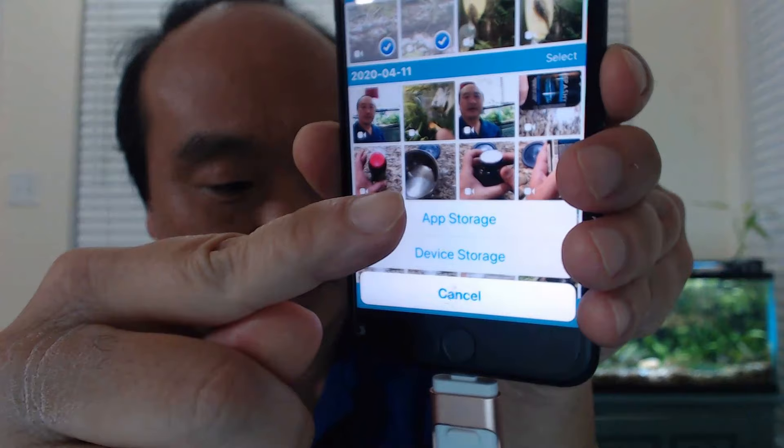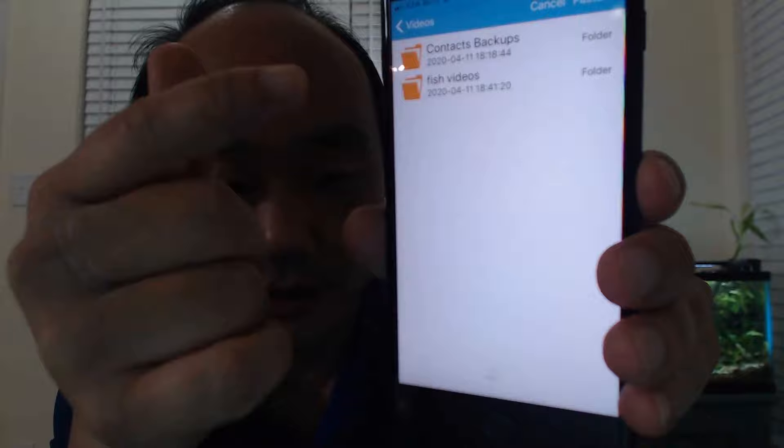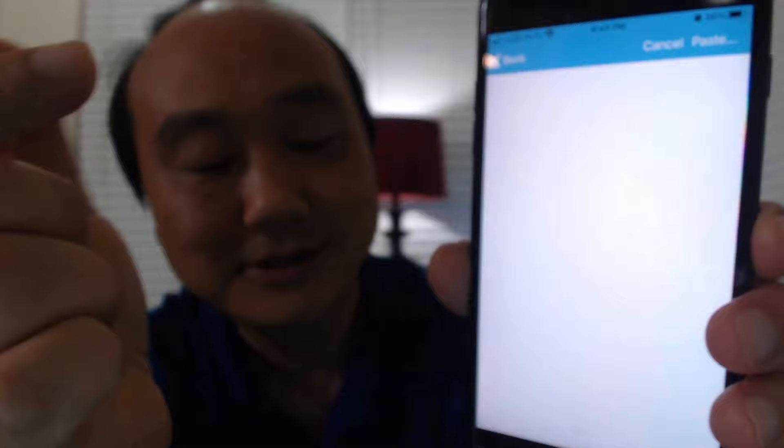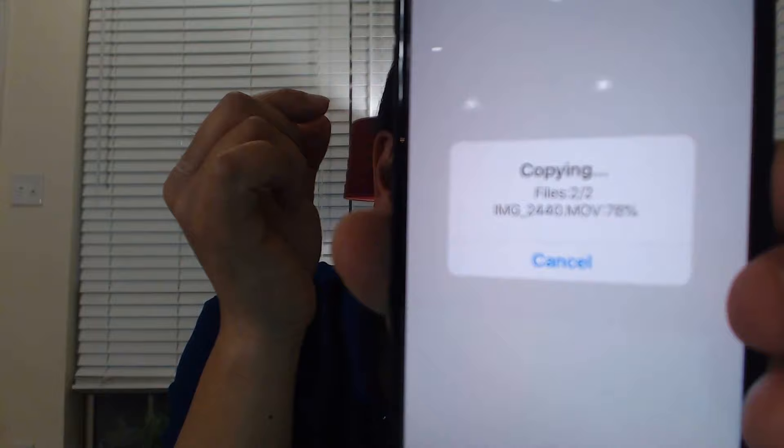It'll ask whether you want to save to app storage or device storage — I want device storage. Then it asks which folder, and I'm going to select the 'Fish Videos' folder I just created. Then I click Paste. It's really easy — just click Paste and it shows you the copying progress with a percentage. When it's done it says 'Copy Finished.'